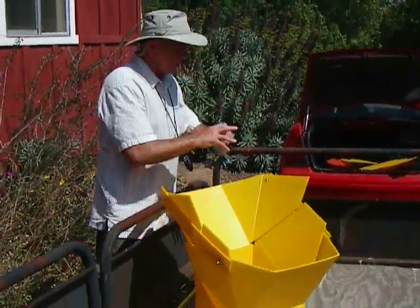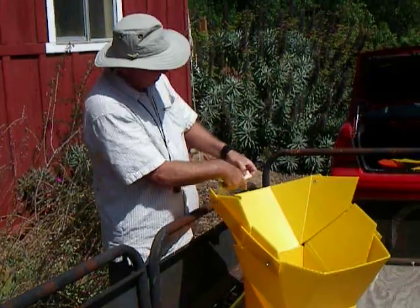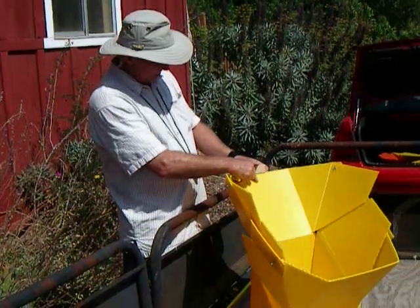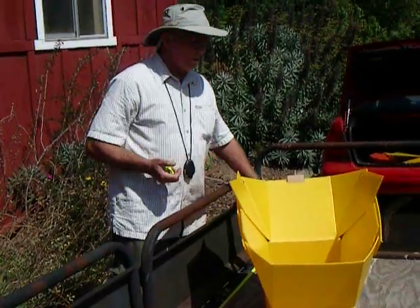Now the last thing you put on is called the sun site. The sun site has a knife edge here, and that knife edge goes to the inside of the oven. It can go here or it can go here — it just slides right along like that. Nice tight fit. And you have your two little clamps to hold your whole thing in adjustment.